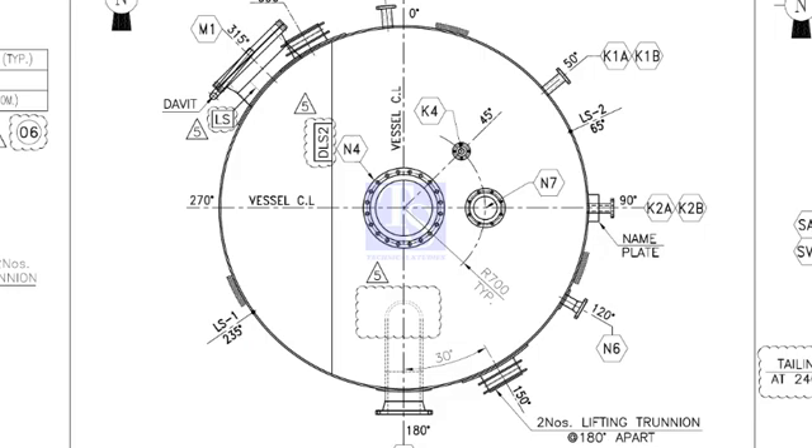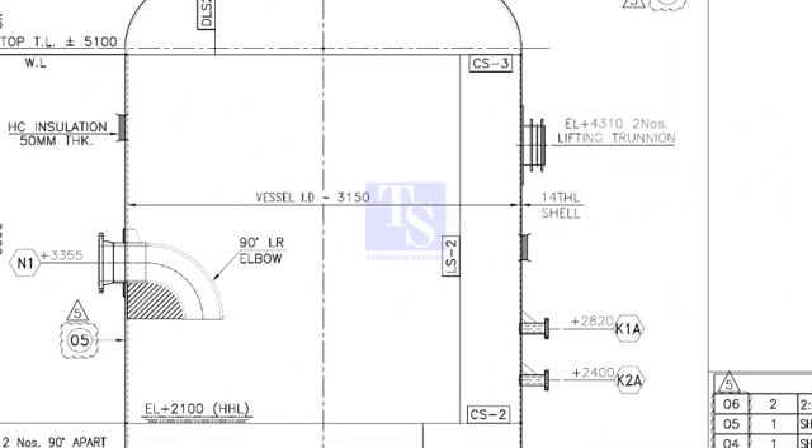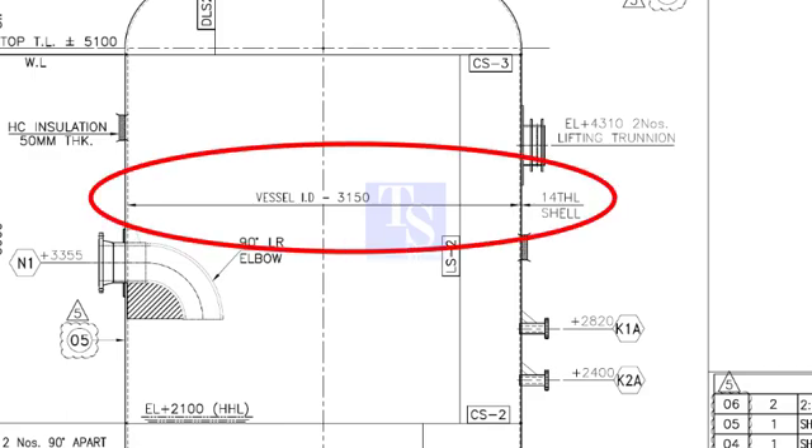Check the vessel diameter and the shell thickness. The vessel ID is 3,150 millimeters and the thickness is 14 millimeters. Calculate the OD of the vessel: ID plus 2 times thickness equals 3,178 millimeters. Note down this dimension.